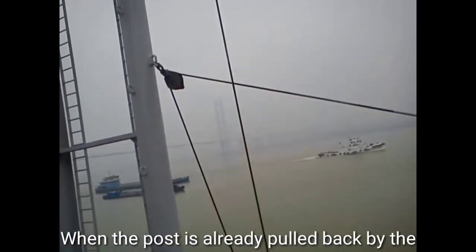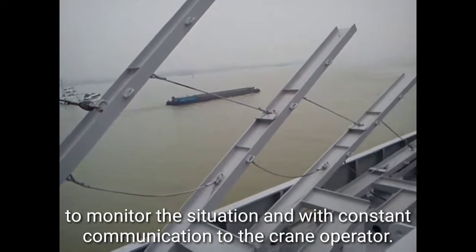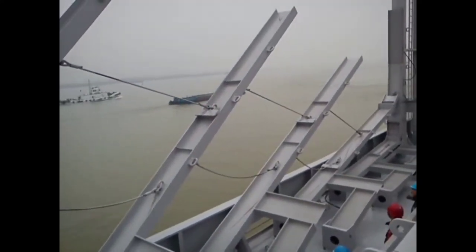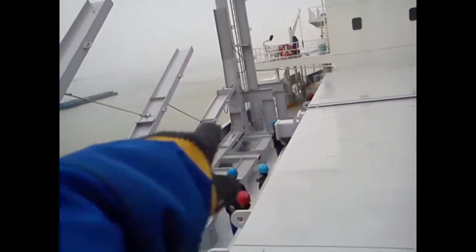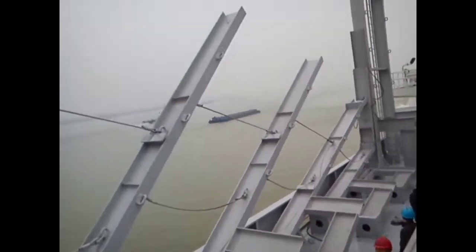When the post is already pulled back by the ship's crane, one crew must be on lookout to monitor the situation with constant communication to the crane operator. Commands during the operation include: let's go, wait, sit down, pick up, and down.